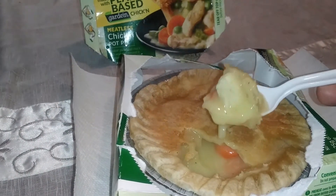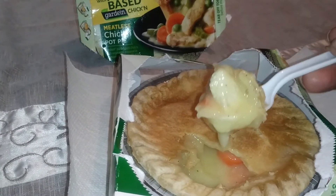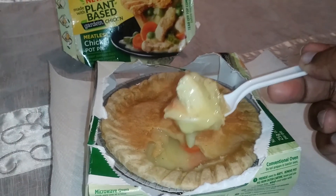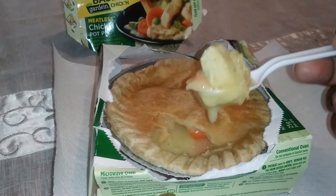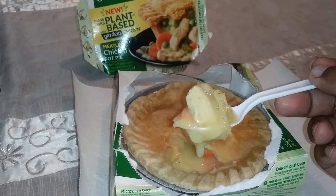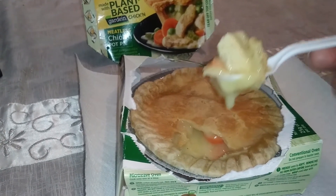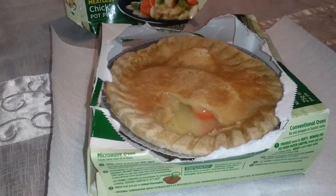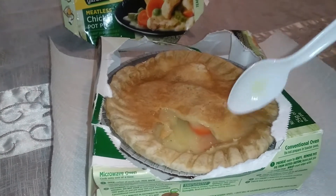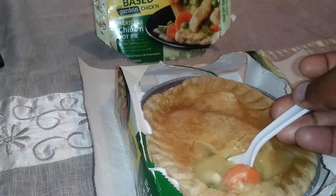Look at that steam! You can see the pieces of chicken and the gravy. The crust is nice and brown. You can cook this in the oven or the microwave — I went with the microwave because I didn't want to wait an hour. Wish me luck, because my plant-based food experiences have been hit or miss. Gonna take a bite and see how this is.